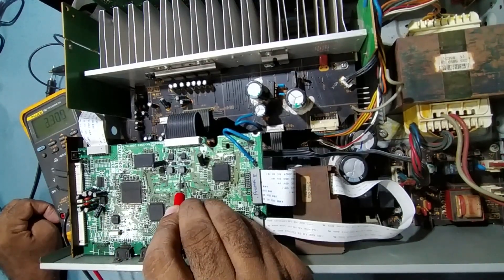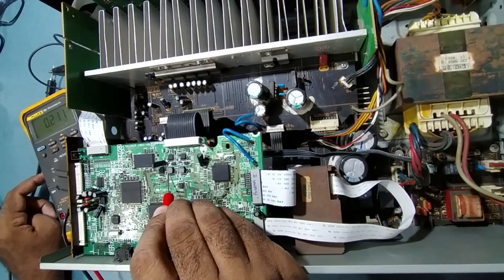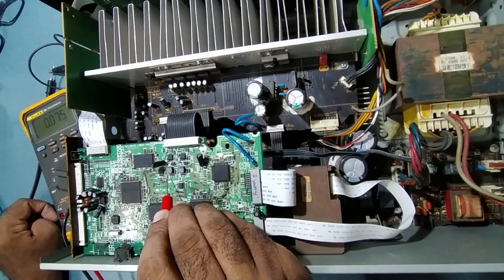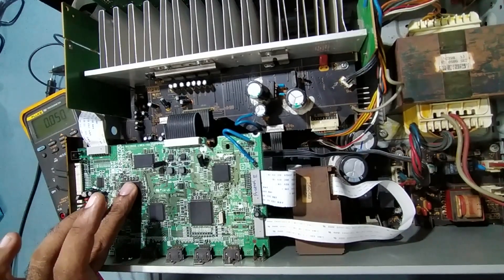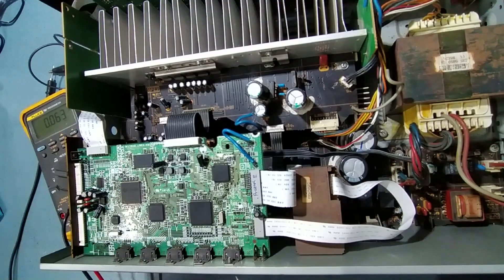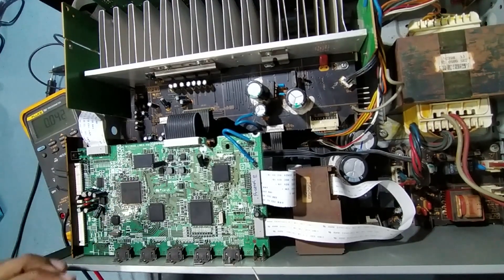I'm getting 3.3 volts here, but from this coil I'm only getting 0.2 volts — it should be 1.2 volts. I think the voltage is dropping when it enters the IC. The IC is getting overheated also — when I put my finger on it, within 2 seconds it's getting overheated. It should take at least 30 seconds to a minute.